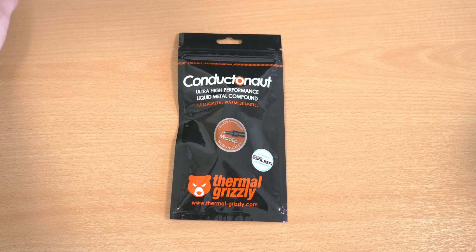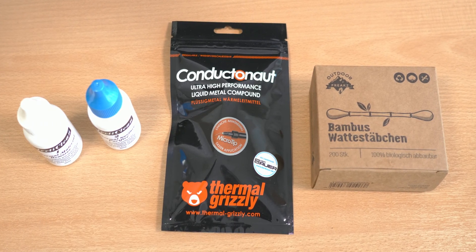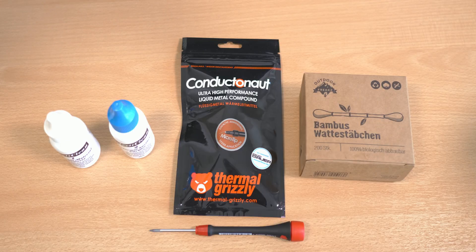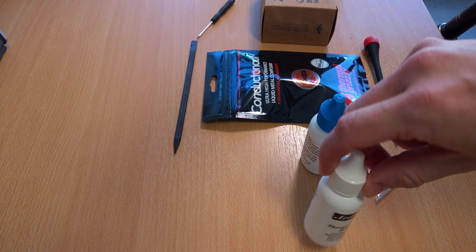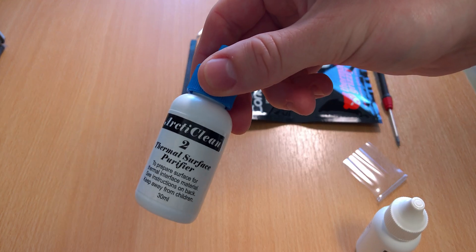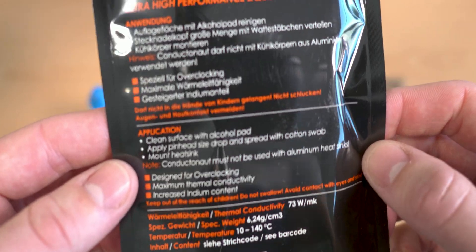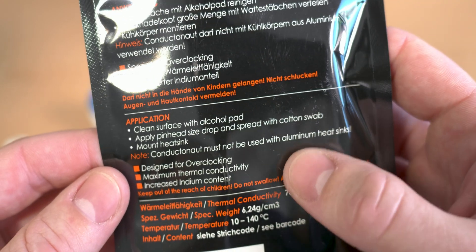We can start with the Thermal Grizzly Conductonaut, some cotton swabs, two different cleaning liquids, and a screwdriver that fits to open the device. For the liquids I like to use the OctiClean Thermal Material Remover as well as the Thermal Surface Purifier. Keep in mind to only use the Conductonaut on copper or nickel heatsinks — never on aluminum heatsinks, that's an absolute no-go.